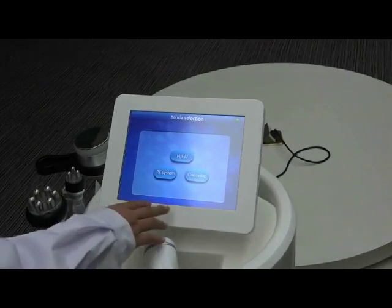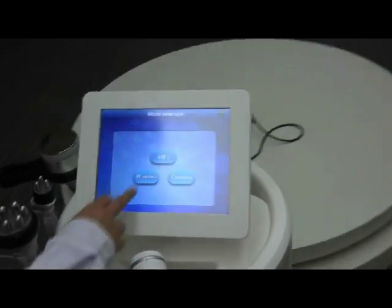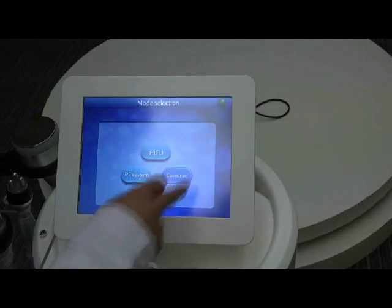Here you can see the three different functions. You can choose HIFO, FIFE, and CAPTATION as you like.